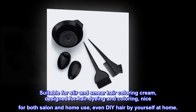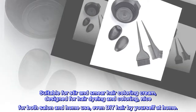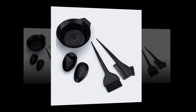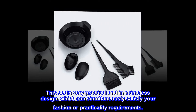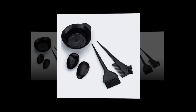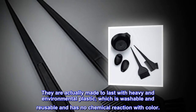Suitable for stirring and applying hair coloring cream, designed for hair dyeing and coloring, nice for both salon and home use, even DIY hair by yourself at home. This set is very practical and in a timeless design, which can simultaneously satisfy your fashion or practicality requirements. Made to last with heavy-duty environmental plastic, which is washable and reusable and has no chemical reaction with color.